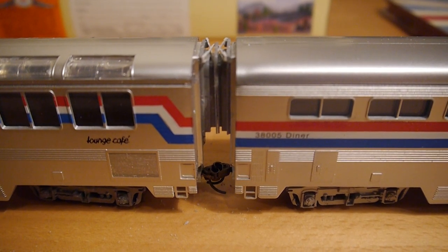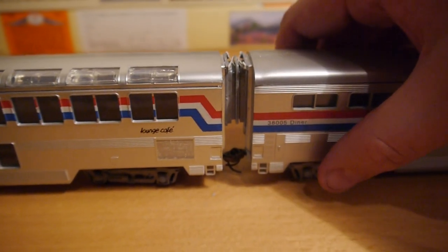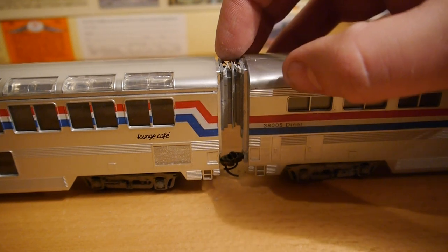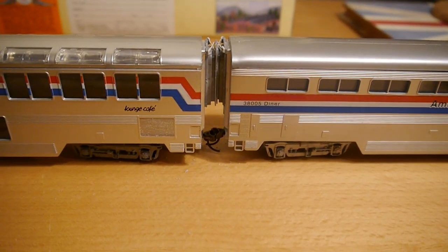I couldn't tell you how close a radius they go down to because I've not had a chance to test them out yet, but they are flexible, which is quite good — so quite looking forward to trying those out.